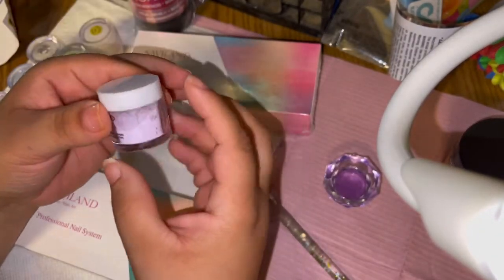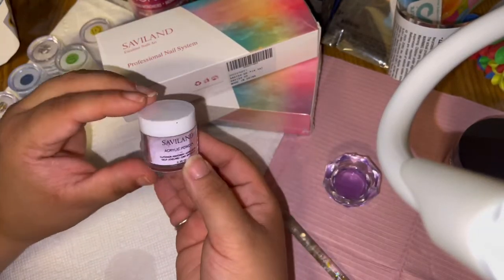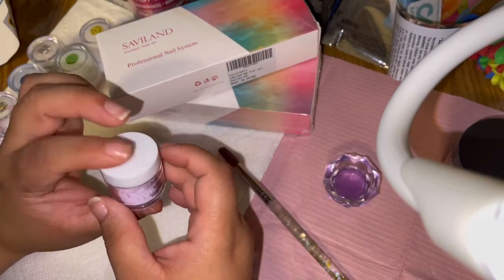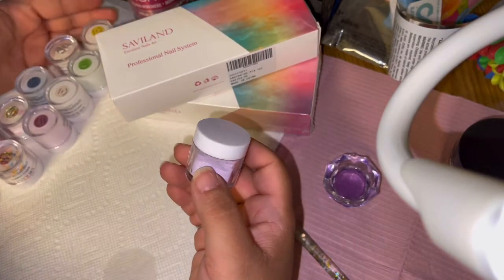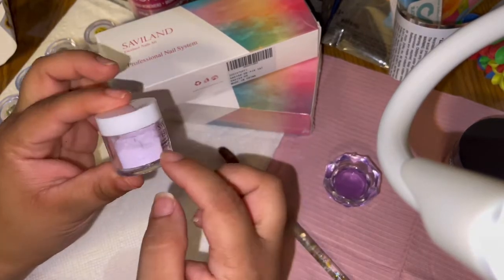First, let's go into the box — it is pretty small, and these are the size pots. They're very small, but look how many colors you get: two, four, six, eight, ten — you get ten pots.